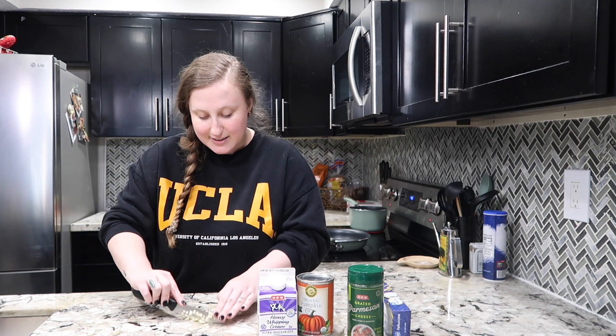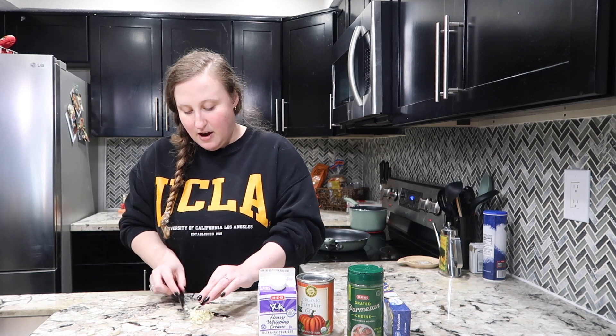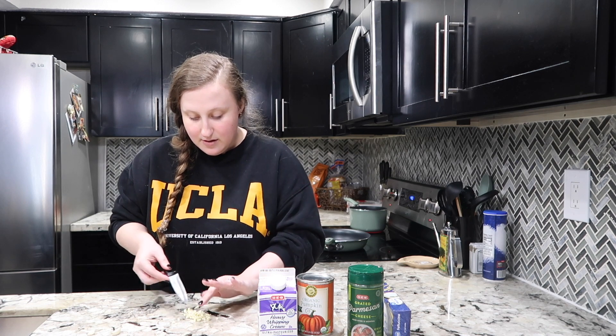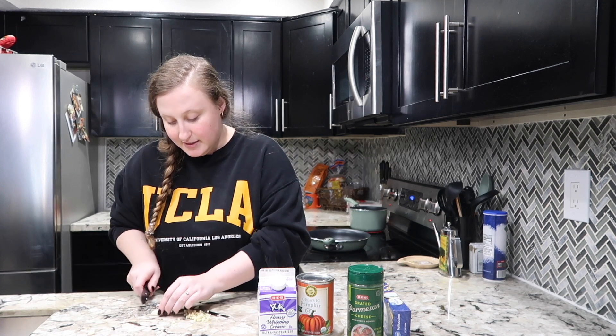I have minced garlic in the fridge, but honestly when you're doing a sauce like an alfredo sauce, it's best to use the fresh. It's a little more annoying, yes I know, but it tastes better. So let me cut this up.